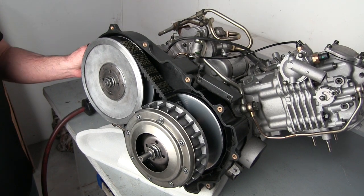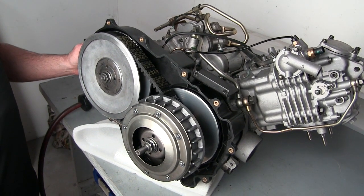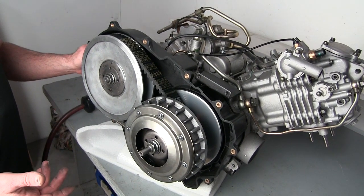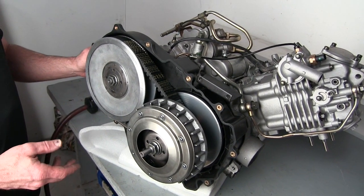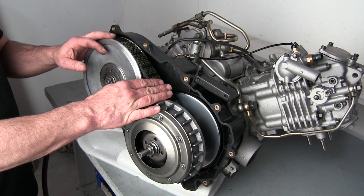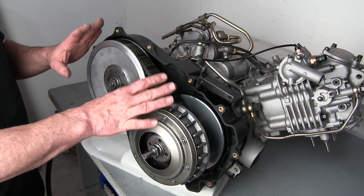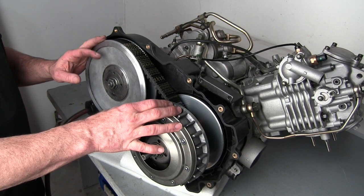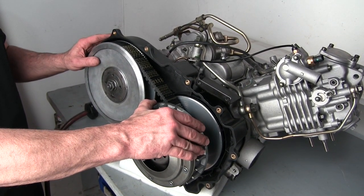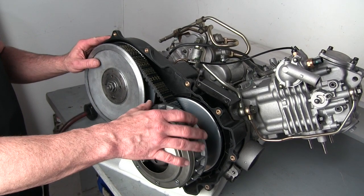Today we're going to give you an overview of the CVT drive system on the Benchy 400, 500, and 700 models. We're going to talk about the primary clutch, secondary clutch, and belt removal and inspection. It's very important that this area stays clean and parts are operating correctly to get the optimal performance out of your Benchy.